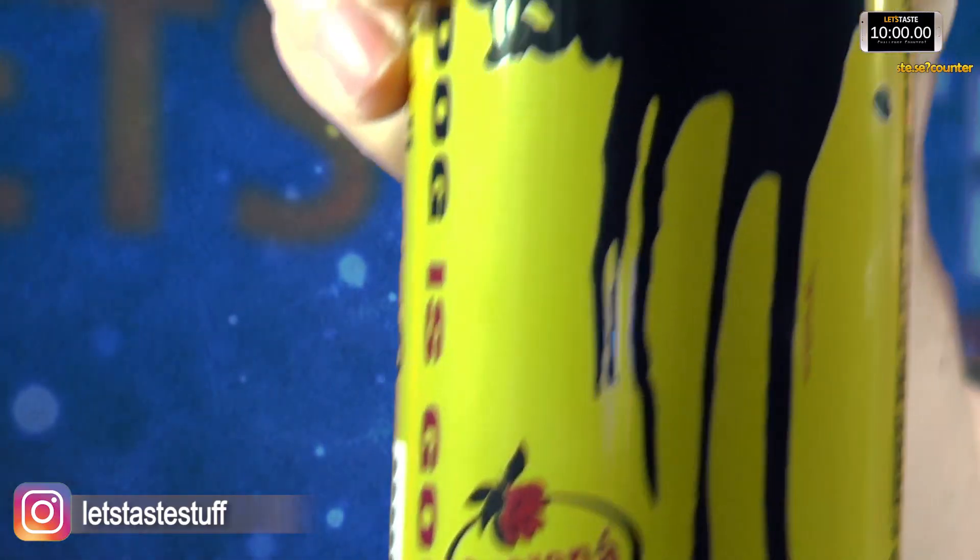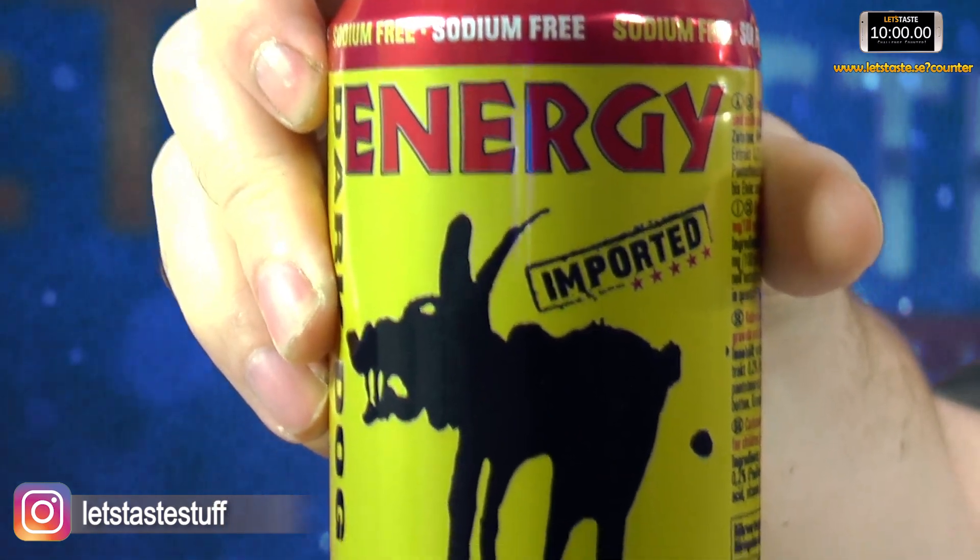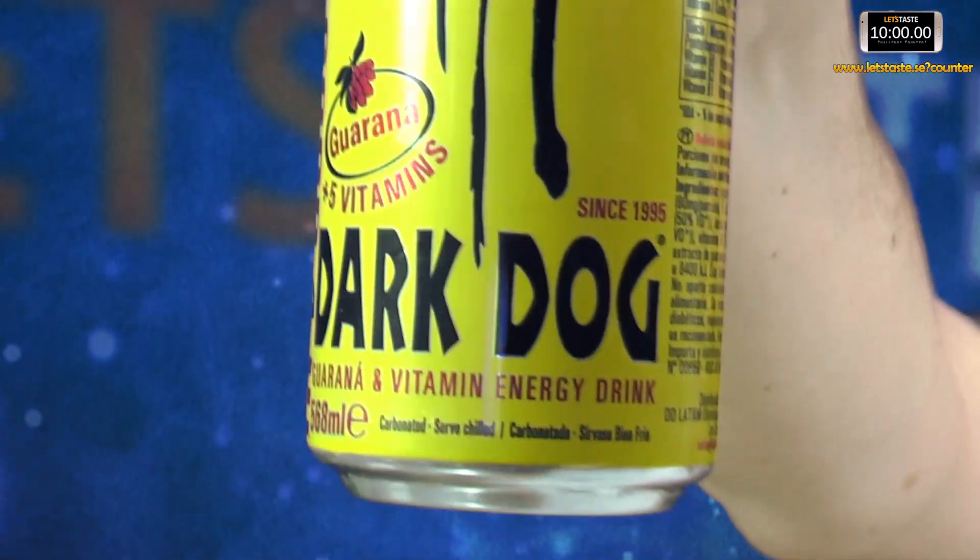Hi and welcome to Let's Taste. My name is Klaas and this is Jonny. Today we are doing a quick little review of Dark Dog Energy. This is available in Sweden, but this one is from Denmark — imported by Stefan. Thank you, Stefan.